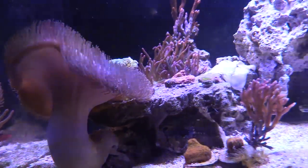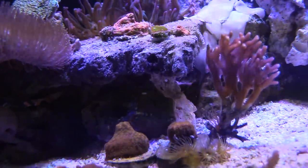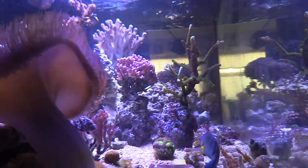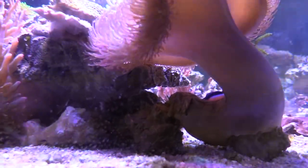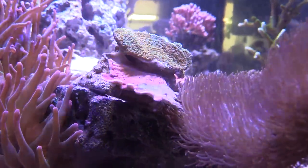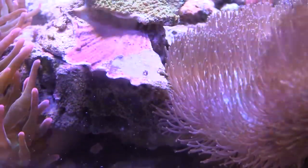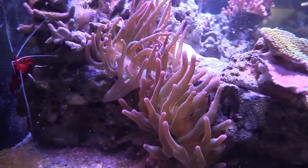Speaking of rewarding, I got this little leather right here. It started off tiny and it's taking over — it's really big. The wrasse will sit on top of it and just lay on it, and some of the other fish will sit on top of it like it's their couch. But I noticed the leather was touching my red montipora, and the spot where it was being touched kind of bleached out. I'm thinking it was the leather, so I already moved it and I'm going to safeguard my montipora because that coral was doing really good.